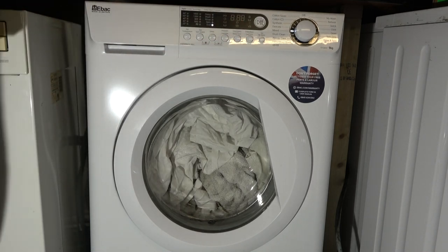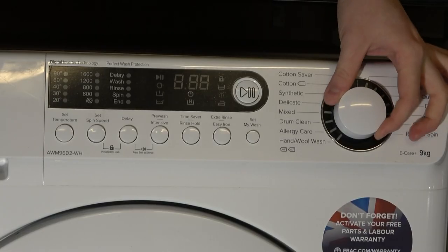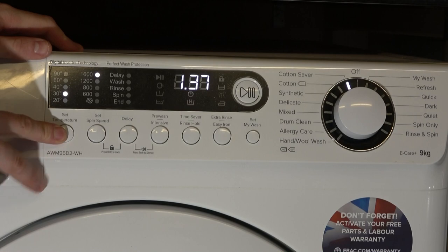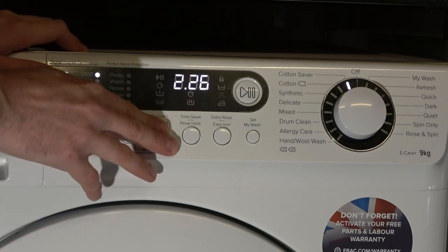Anyway, enough of that, let's set the program up. I want to do cotton 95, so we've got a select saver since that's the only one with 95. Cotton 90 on, take the temperature around to 90, and we're going to add on the pre-wash.